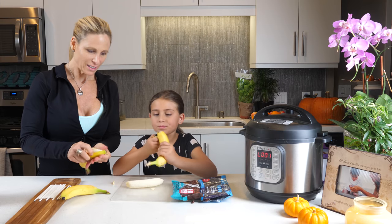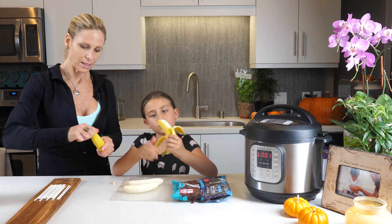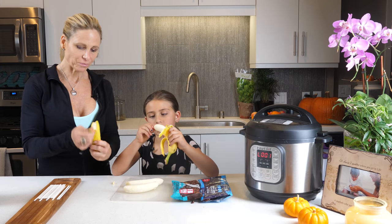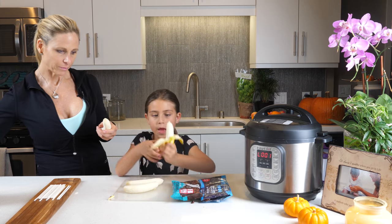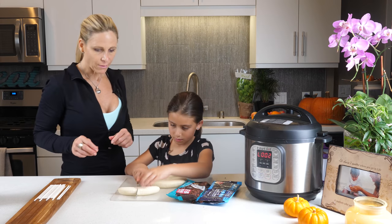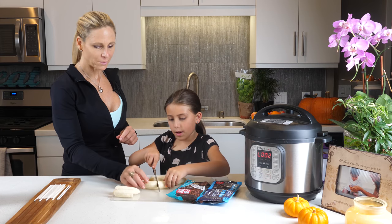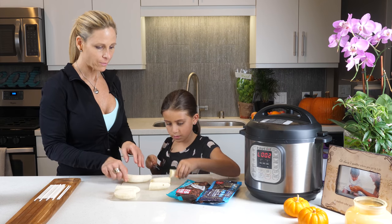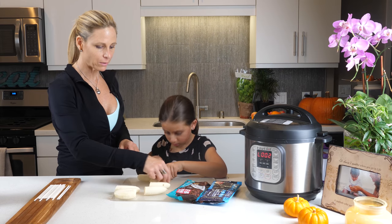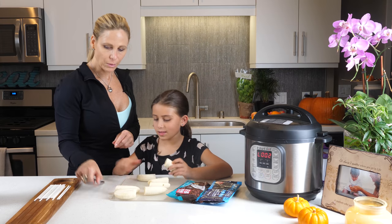I got some chocolate on me, let me just take that off and put it to the side. All right, so you're just gonna cut them one by one, right down the middle, like this. Very good — right down the middle like this. Beautiful!